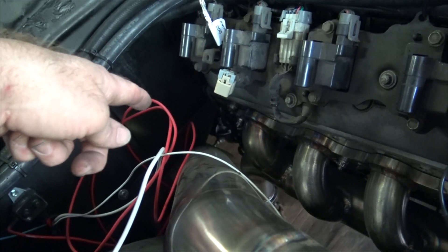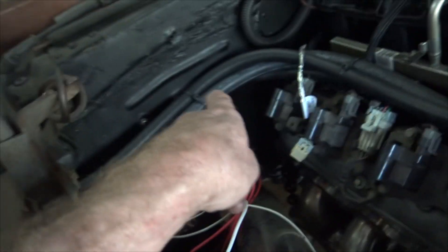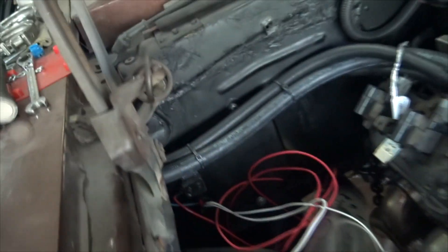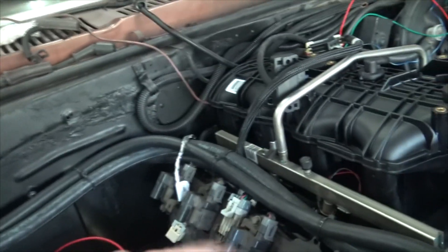The transmission cooler lines are going to have to be run a little funny — I'm going to have to figure that out. They might have to come up and kind of do an over-thing, kind of like what's happening with the air conditioning and the heating and cooling lines. But you'll see there's massive space between all the hot stuff and the cold stuff.